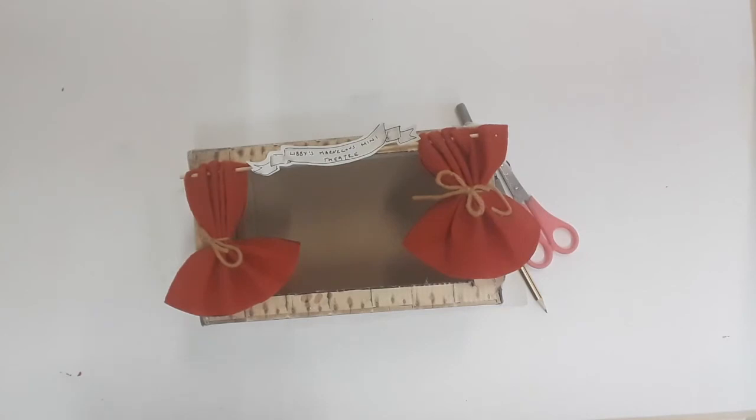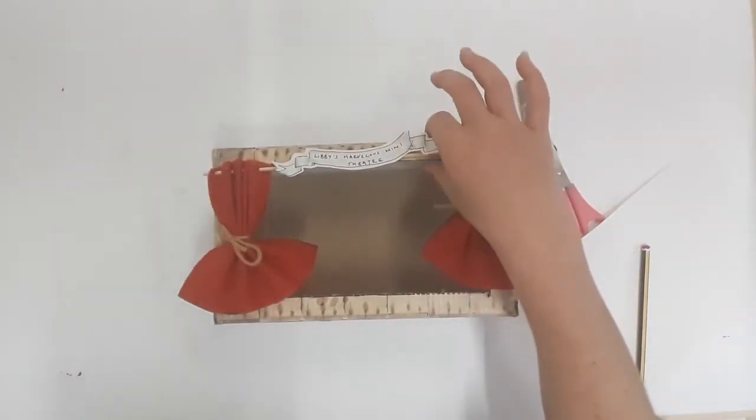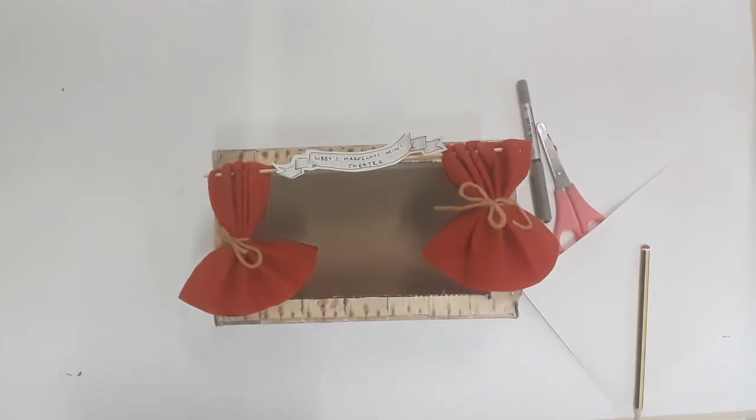The next stage is to create the sign for our theatre. Have a little think about what name you want to give your theatre — it could be a fantastical name, it could be fairly simple, it could have your name in it — and think about what kind of shape and colour you want your sign to be. For this one I'm just doing a traditional scroll. Your sign needs to fit in between the curtains and rest on the top of your theatre framework.